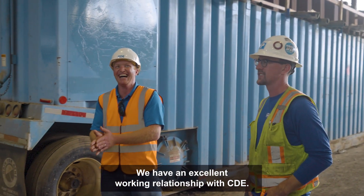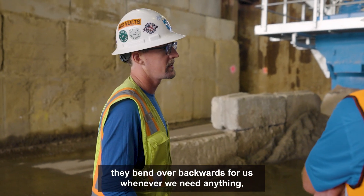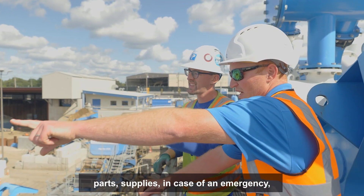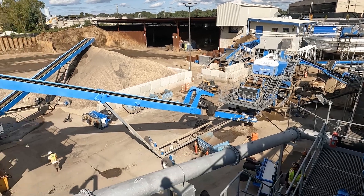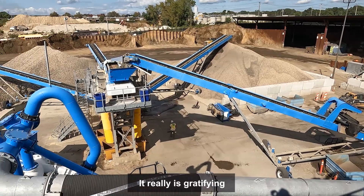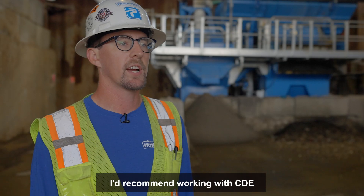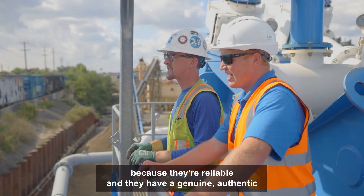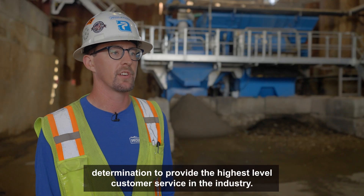We have an excellent working relationship with CDE. The team at Custom Care — they bend over backwards for us whenever we need anything: parts, supplies, and in case of an emergency they're always the first ones to pick up the phone. It really is gratifying to see the growth of Basilica with CDE. I'd recommend working with CDE because they're reliable and they have a genuine, authentic determination to provide the highest level of customer service in the industry.